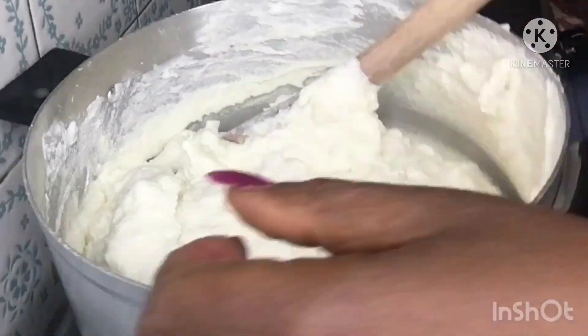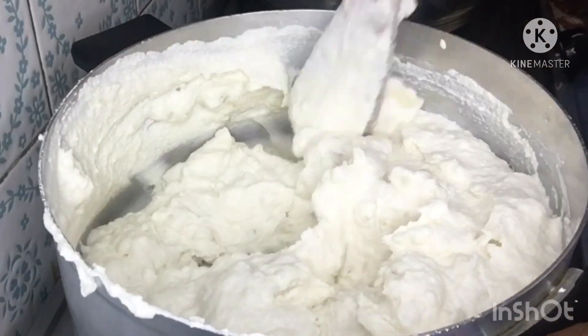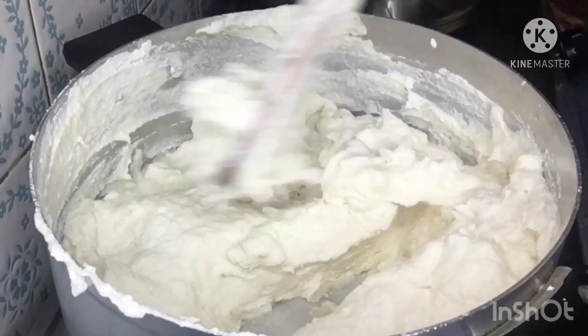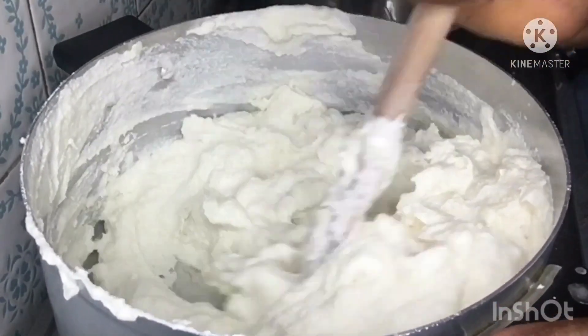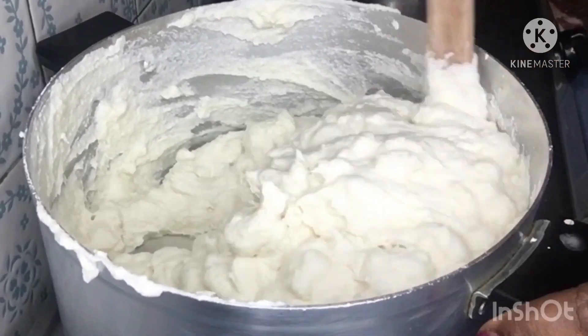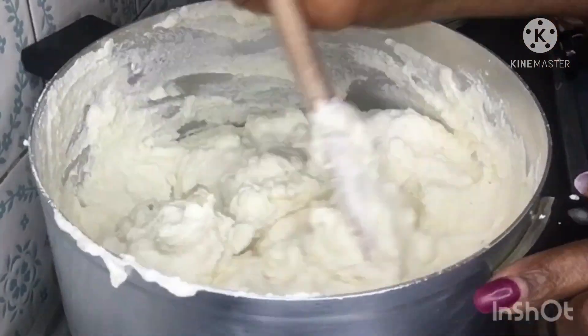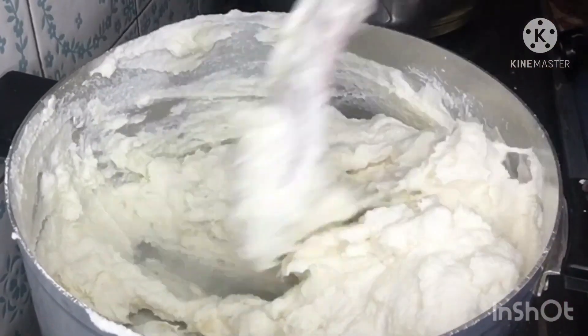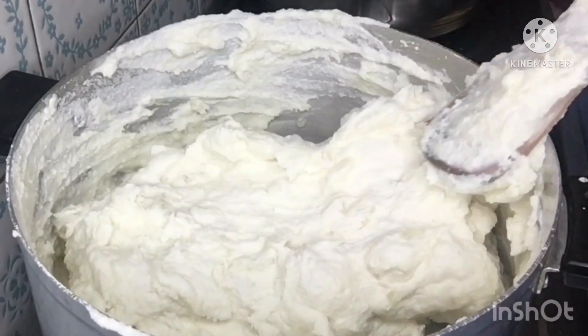You can see it coming together slowly but surely. Another thing to note is that the watafufu hardens as it comes together.